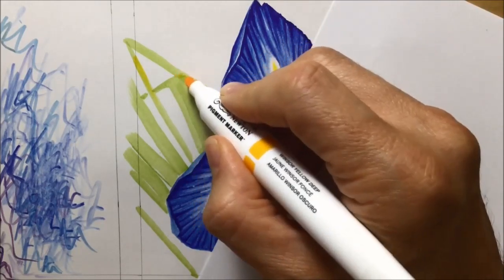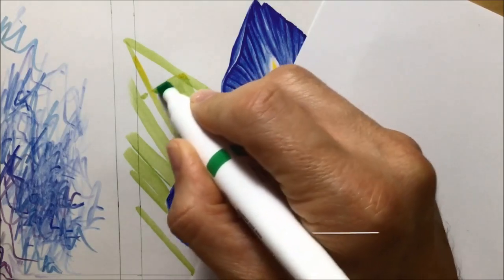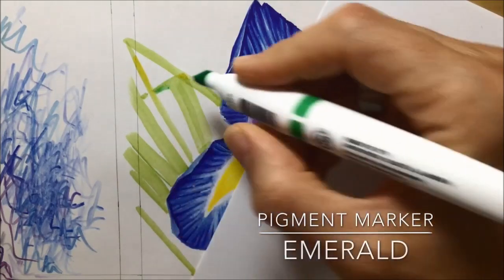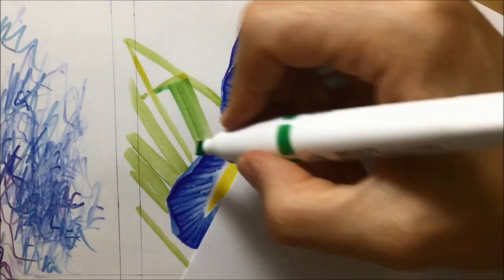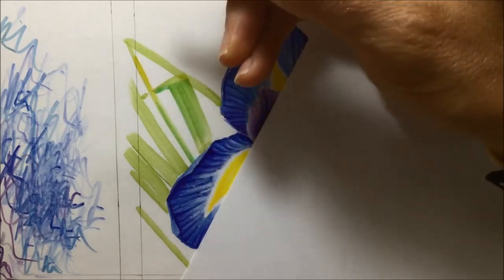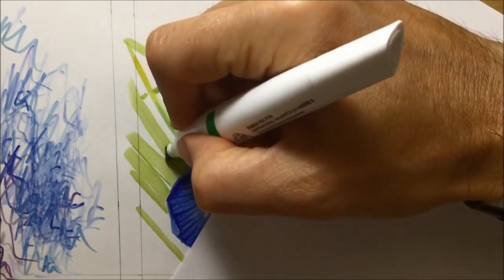This could have easily backfired because if you watched the earlier video — the one where I felt I did a fail — I was trying a similar thing of using chisel tips in the background and it didn't really work. But this time around I'd learned a few of those lessons, so I was ready for some things that could go wrong, and I was going to try really hard to make sure it worked.